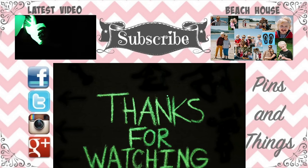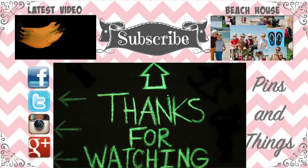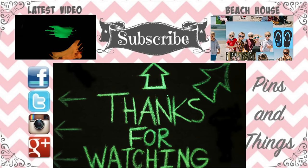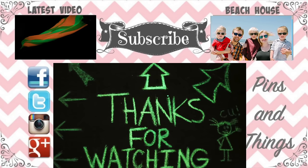Thanks for watching! Make sure to subscribe and also follow me on Facebook, Twitter, and Instagram. You can click over here to watch the beach house, and if you click over here you can watch my latest video on Pins and Things. See you guys next time!